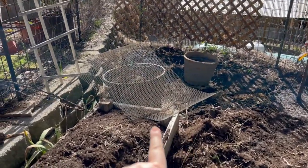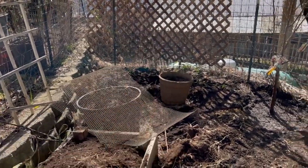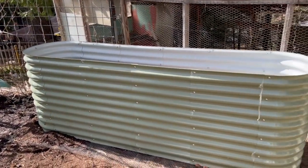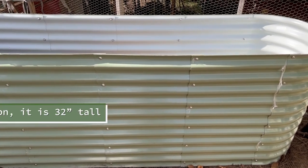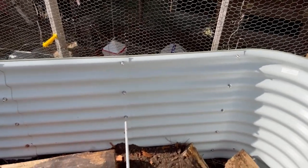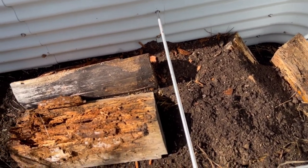I have to move this raised bed — this is my blueberries, and that's the container the tree was in. But the greenhouse is going to go here. I wanted to show you how I'm filling it. It's 36 inches tall so I do not have to bend over to tend my crops. I'm going to do lettuce, radishes, and shorter growing things in here. And I'm starting with rotted wood.